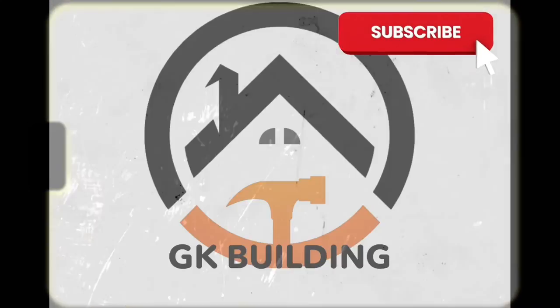Guys, I hope you enjoyed this video. I hope you found something helpful. If you did, please hit that like button, and if you would, subscribe to my channel.